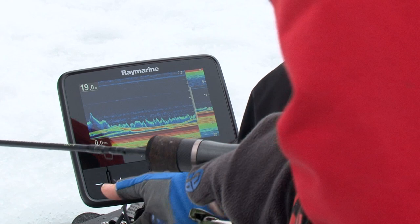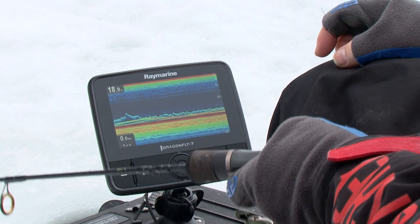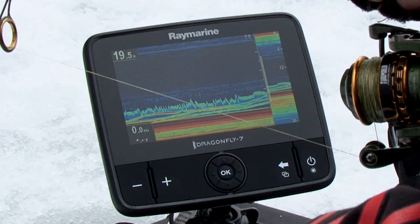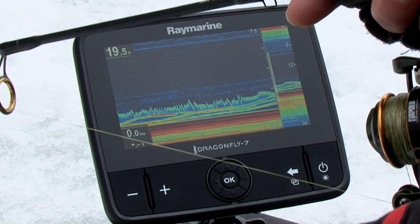Lures are in full view, and so are fish movements. Fine-tuning your adjustments of the unit can result in even greater precision. Now see those high fish with ease — the clarity and precision is remarkable.